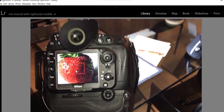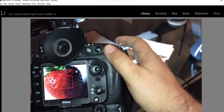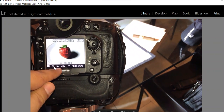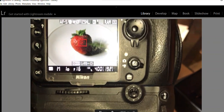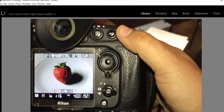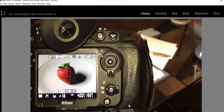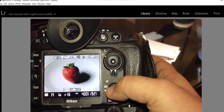Now we want to get proper exposure, so we're going to un-zoom to take the shot. You can see it's at f16 and 1/10th of a second. One tenth of a second may not be enough. Even though you can see your exposure in live view, I'm going to go away from live view.